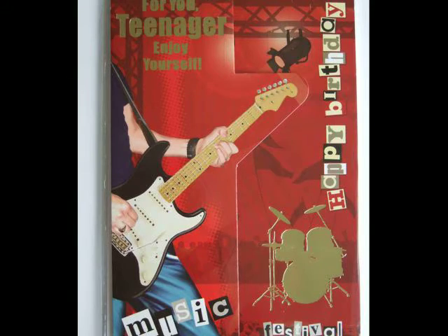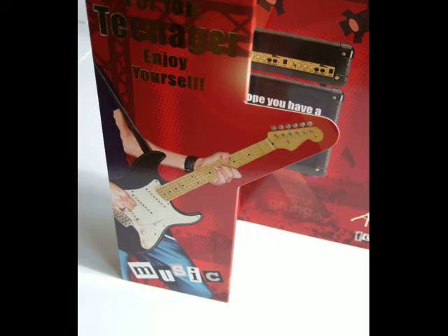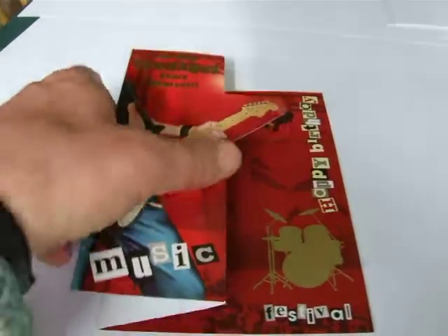Here's another card — very simple. It's been cut with a die cutter to get this guitar shape at the front. If we open this up you can see the hole at the side of the card where that's been cut out, more clearly here. Another interesting idea.